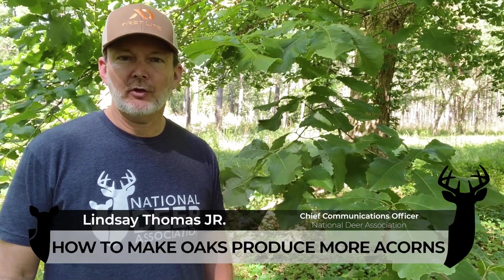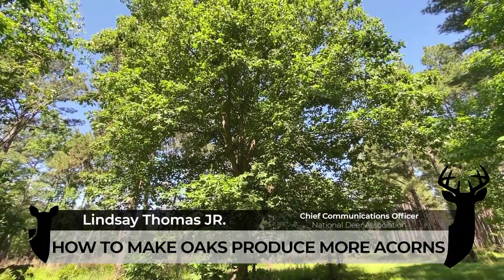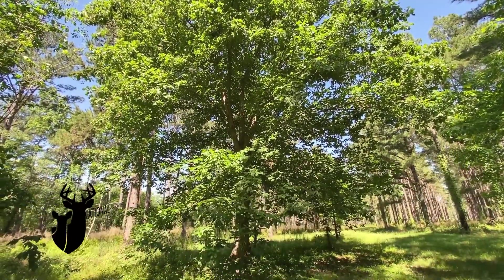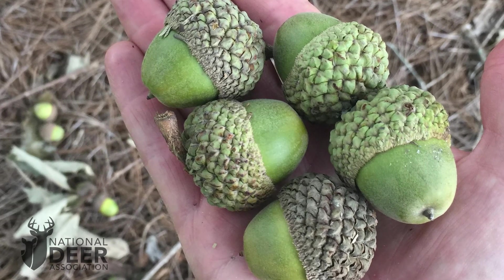Hey, I'm Lindsey Thomas with the National Deer Association, and I'm checking out a swamp chestnut oak tree. Swamp chestnut oak is in the white oak family and produces a very large acorn that's very attractive to whitetails. It's one of my favorite trees to grow.